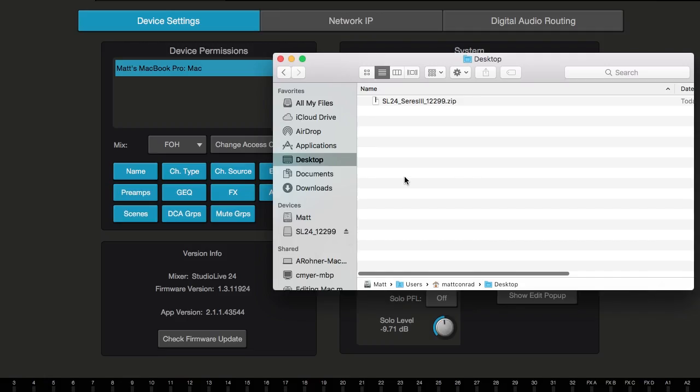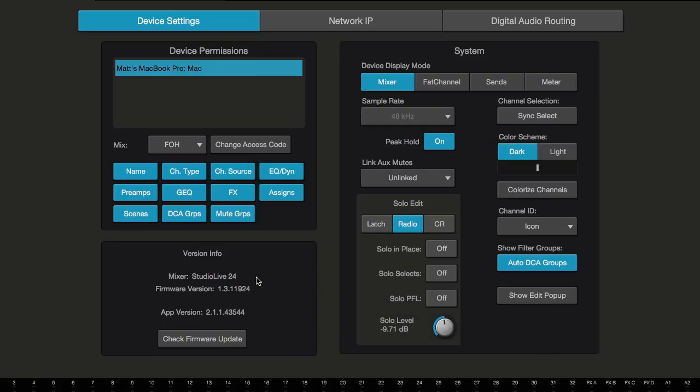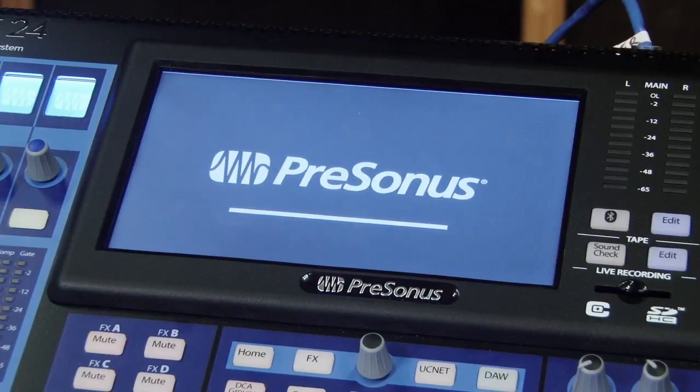Now let's go over updating through UC Surface. Once you've downloaded the zip file from your MyPresonus account, unzip it and grab the IMG file inside. Drag it into the version info section of UC Surface for your mixer. You can watch the progress bar on your mixer as it updates.